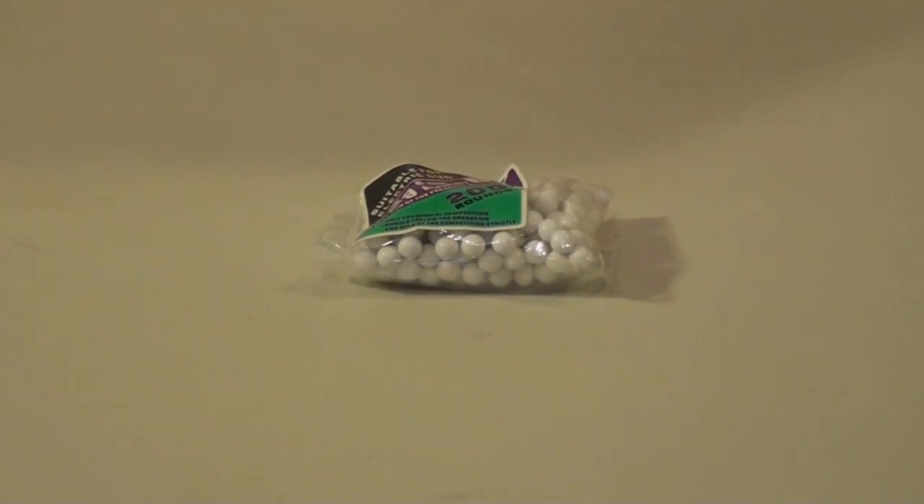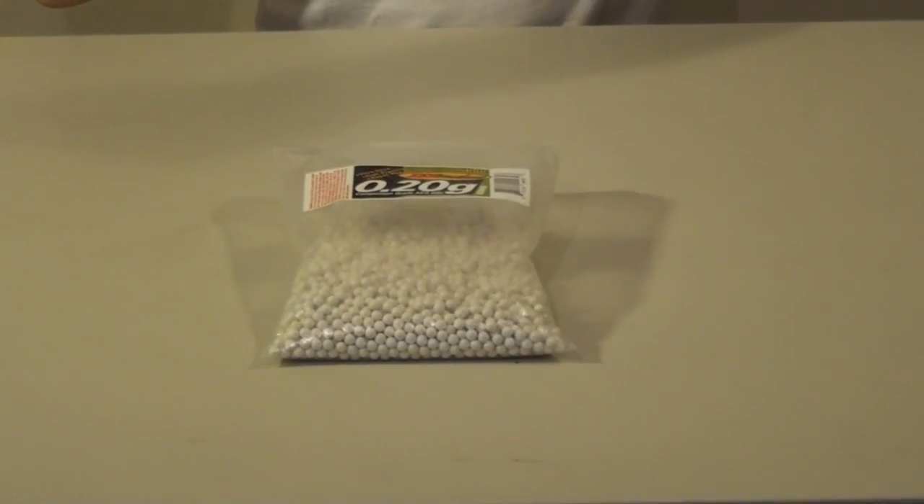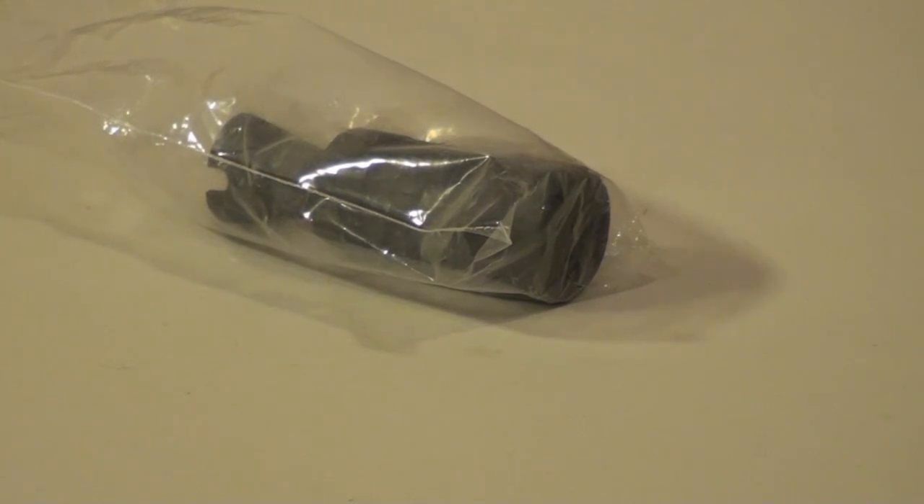Inside there is a pack of 200 .2g 6mm BBs, but as always, use TSD. There's also a magazine winding tool, a front sight post adjustment tool, and a very nice black flash hider to replace the really big orange one that's on there, but installing it will void your warranty.